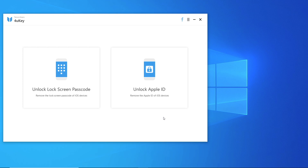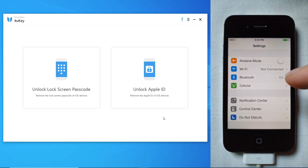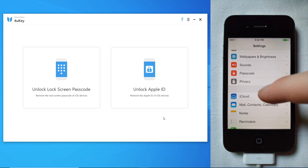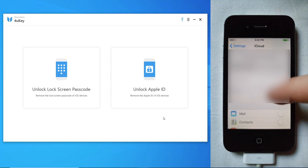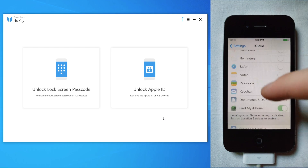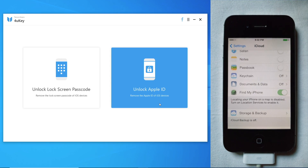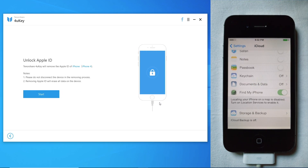Now if you have a device with Find My iPhone on, please make note that the software only supports devices below iOS 11.4 with Find My iPhone enabled. Here is an older iPhone which is below iOS 11.4 and has an iCloud account linked to it with Find My iPhone enabled, as you can see. So we are going to remove the iCloud account even though Find My iPhone is on.